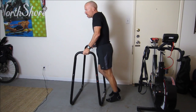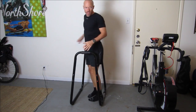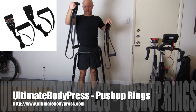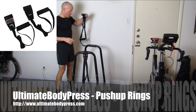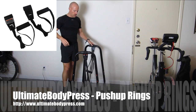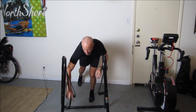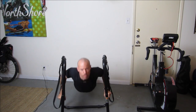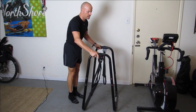Same thing — just go down and press up. They have these push-up rings here and you can adjust the length. I'll just put these on and you can do push-ups — just go down and then press back up for a nice push-up. You can also elevate your feet to do the push-ups.